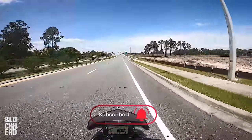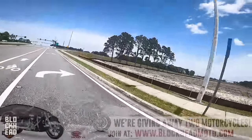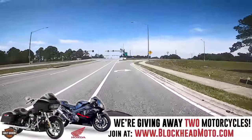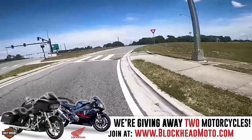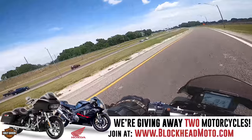In a previous video I mentioned quick shifting and a lot of you guys were asking me what quick shifting was. I'm going to demonstrate it here on the highway real quick and then we'll pull over into Magnolia Park and I'll explain it and demonstrate it again.